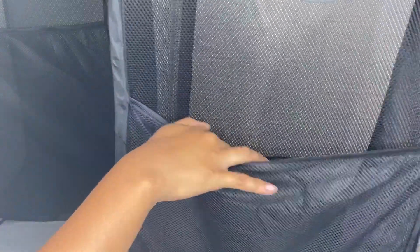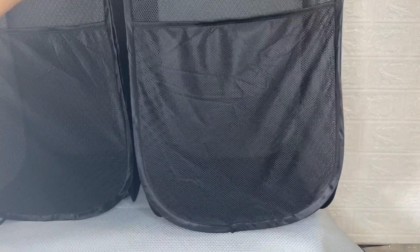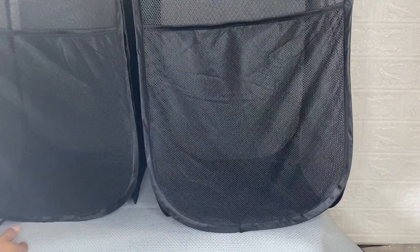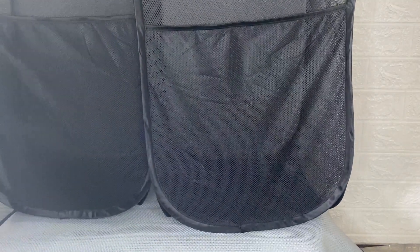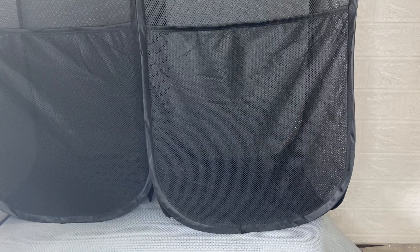This pop-up laundry hamper is large enough to contain a week's worth of dirty clothes, but it is small enough to fit any tiny apartment or small space. It is very handy for daily use at home.